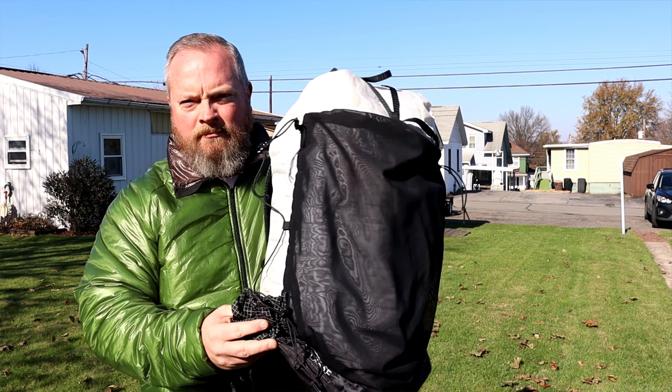I purchased this backpack from Light AF several months ago. Light AF is a small family-run company founded in 2018. They specialize in ultralight gear made from Dyneema. I've used this on several backpacking and hiking trips over the past couple months, totaling over 200 miles. I feel I've used this enough in most conditions that I can give a good review.